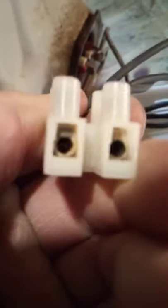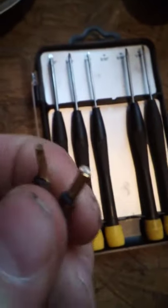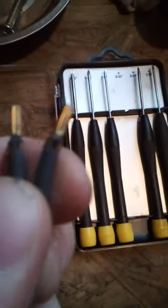I got those screws unscrewed — here's what came out. They fit in those little slots and the screws clamp them down. Now I'm going to take something sharp and these tiny screwdrivers and gently pry open the crimped ends so I can reuse them on my new cord. Once I get those pried open I'll show you what they look like.